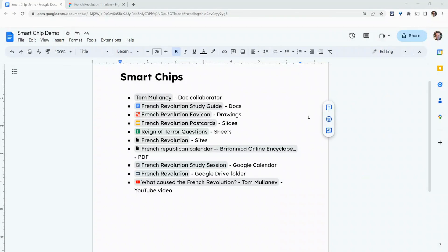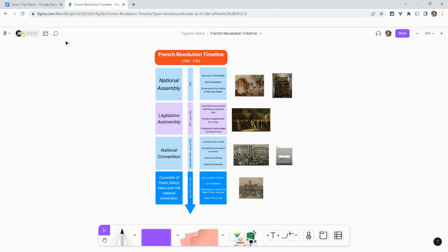Hi, I'm Tom Mullaney. I'm here today in Google Docs to talk to you about smart chips. One drawback of smart chips is that all these things — Google Docs, Drawings, Slides, Sheets, and YouTube videos — work, but Google Jamboard Jams don't. Well, guess what? There is now a FigJam smart chip.